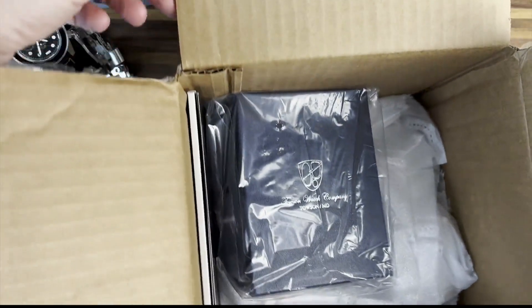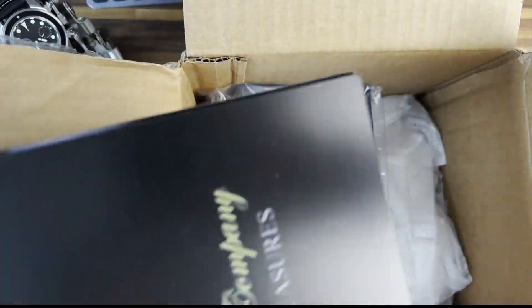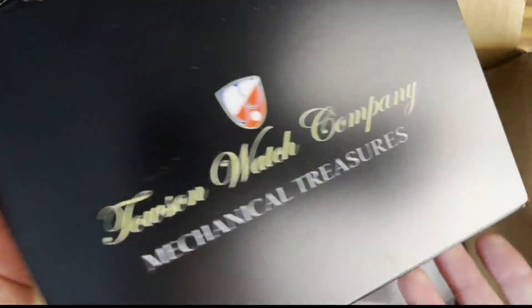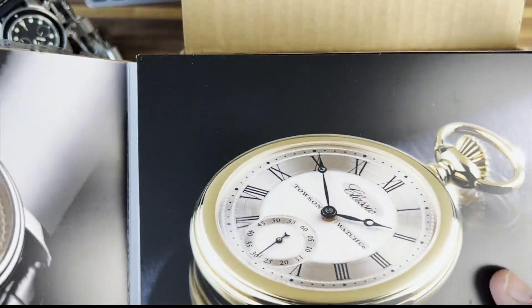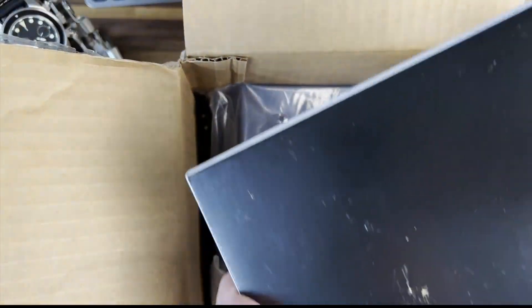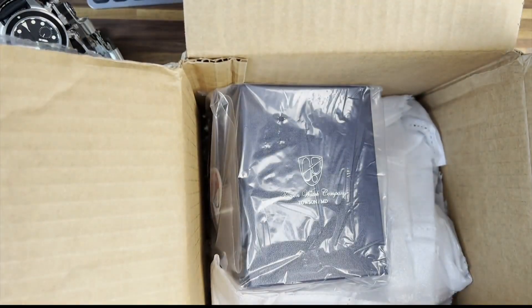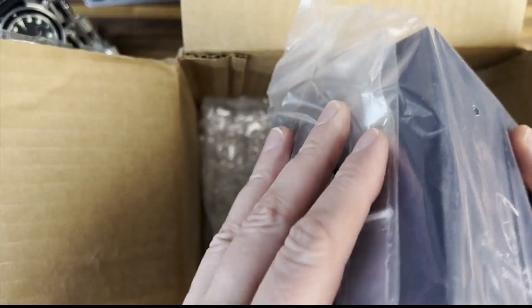This is from Townson Watch Company, and if you follow me for a while you'll know that they were the first company to send me anything to review. Everything else I kind of bought, but they were the first ones to send something. Spencer, the CEO of the company, is the one who contacted me to review what we have here, and I know what this is — I'm very excited about it.